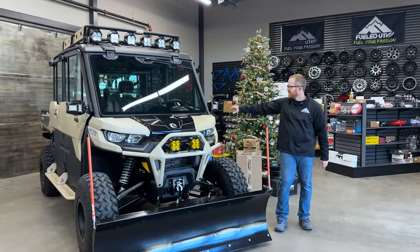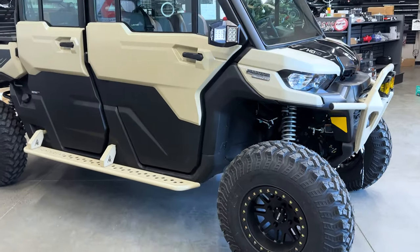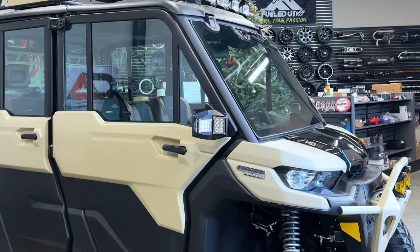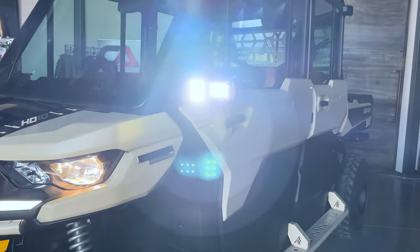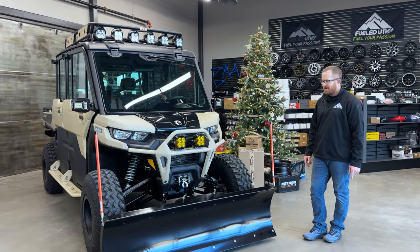On the sides here, we did our tried and true Sector 7 mirrors. We wanted a mirror that you can actually see out of, so it has a really big lens. Up front it produces a ton of light. On the side view, you can see critters and stuff in the ditch and so forth.